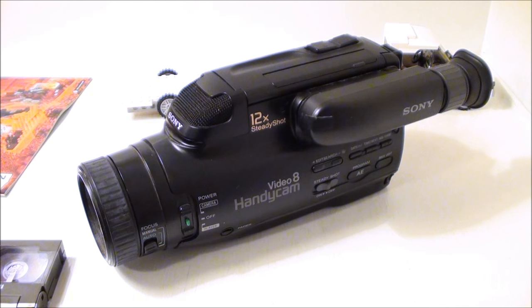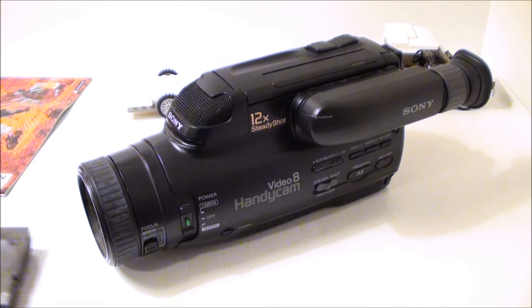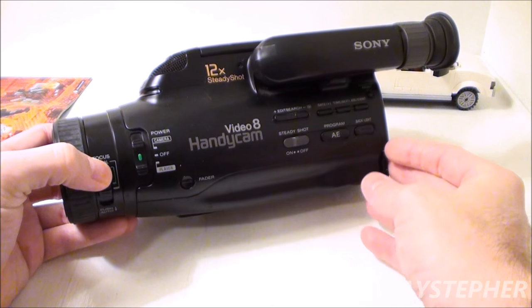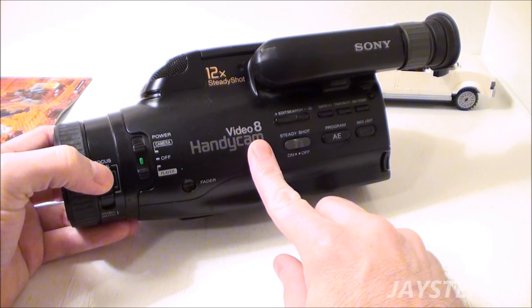Hey everyone, Jaystepher here looking at a relic of the past. A lot of you probably never seen this camera before, but this is what started the Lego filming on YouTube for my main channel. This is my old Sony Handycam Video 8.